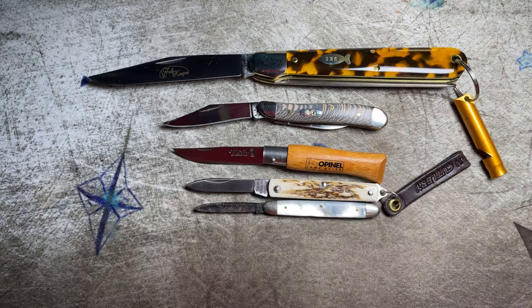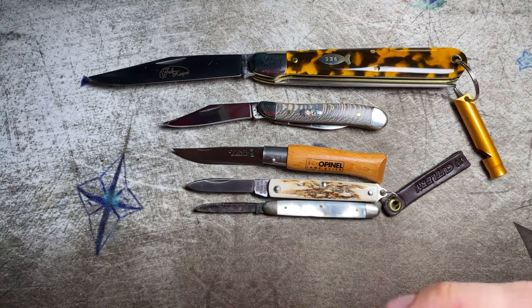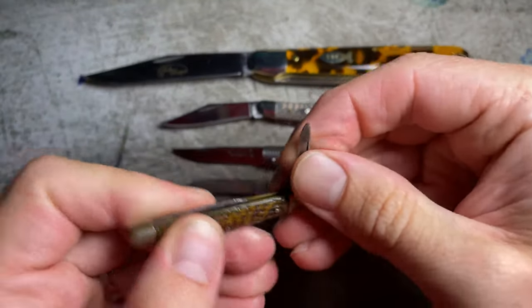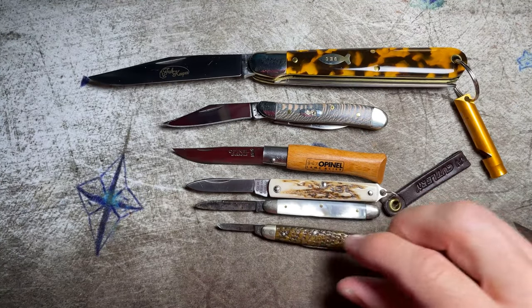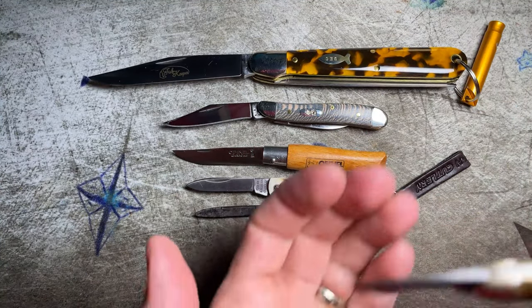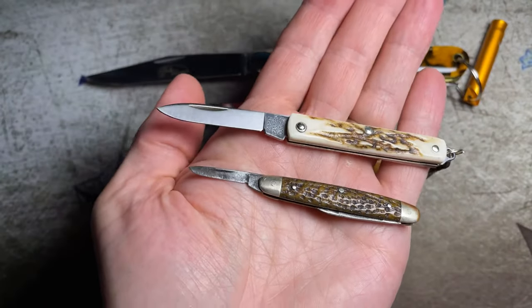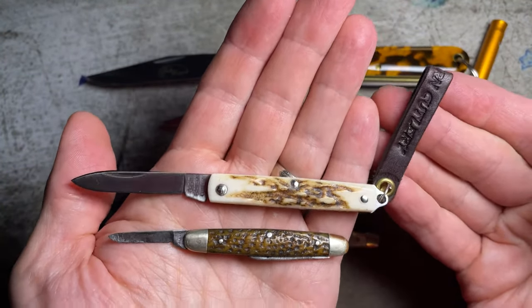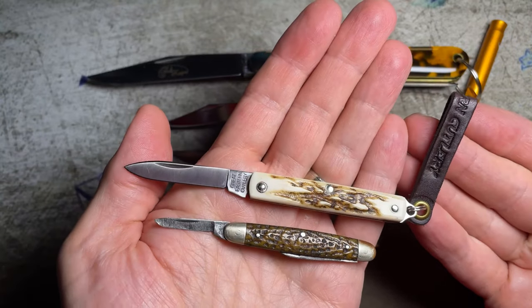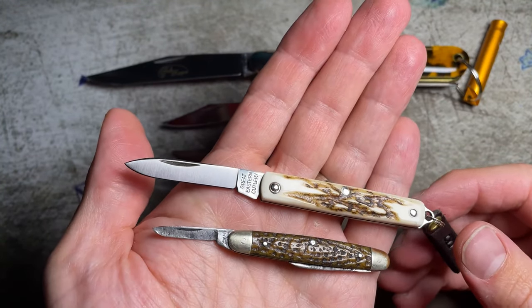Really cool little knife. I don't know if anybody out there has a smaller knife — it'd be interesting to see. You can barely even open the thing. I think it's always cool to compare some of the newer GEC entries to the classics that they're derived from. Anyway, hope you found something helpful or entertaining in this video. Hope everyone has a great day. Thanks for watching.